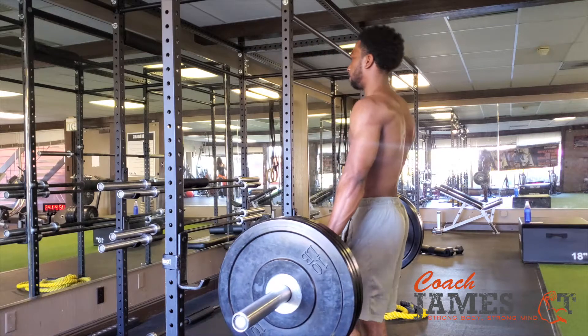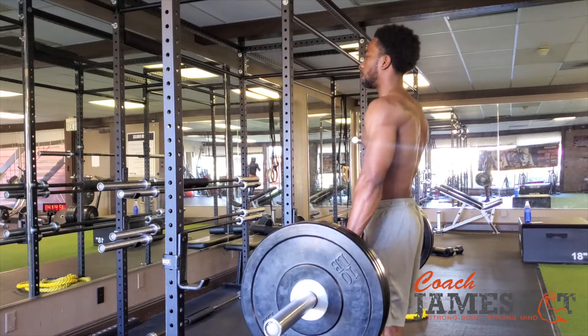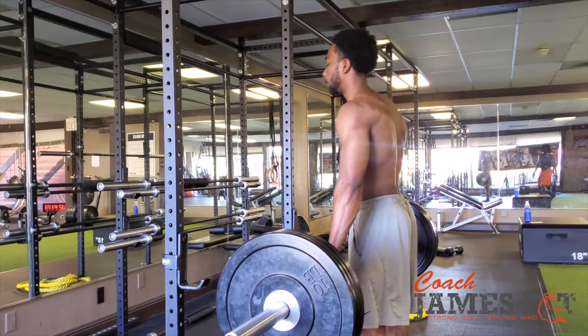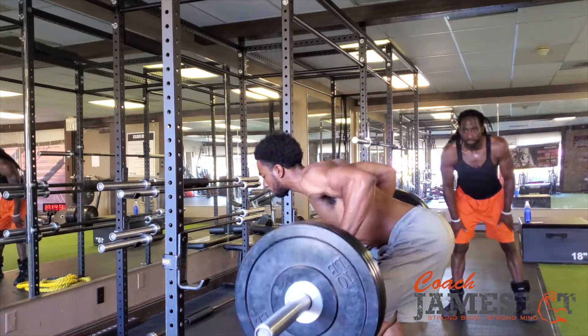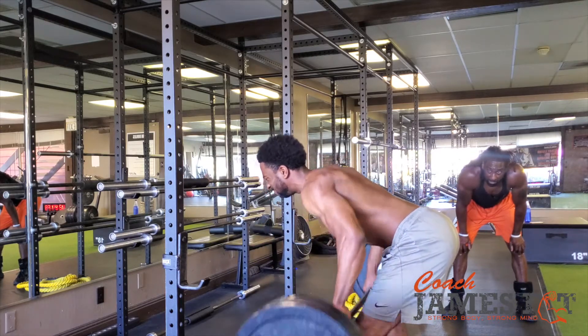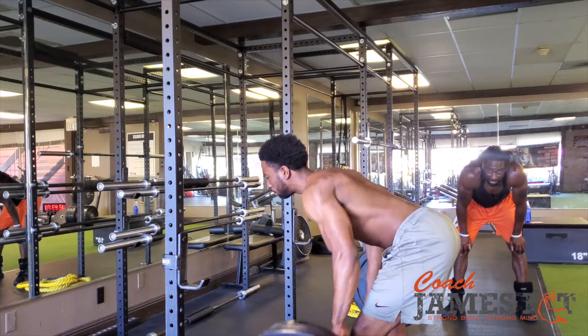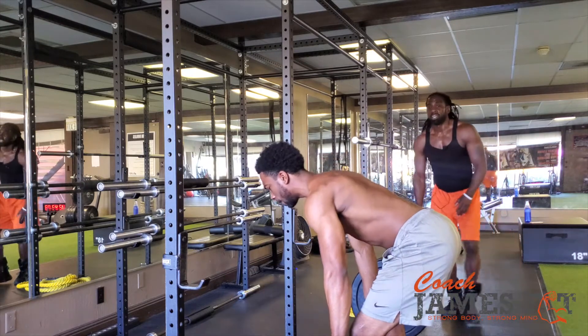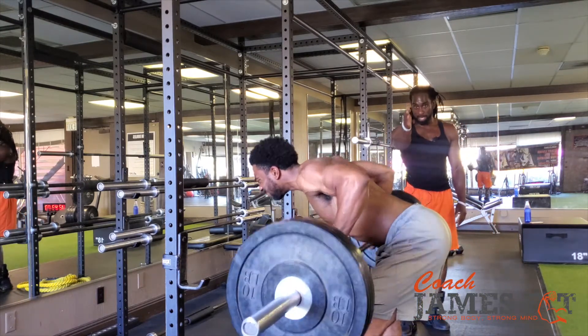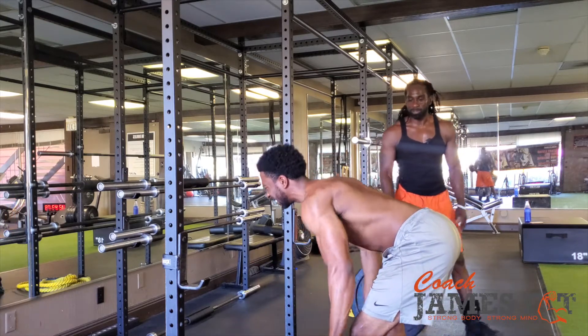Set number three coming. Here you go. You see he has a nice wide grip, pulling those elbows straight back, straight up and straight down. I can see right now that this bar is on the line, going straight up, straight down. Try to control it on the way down.